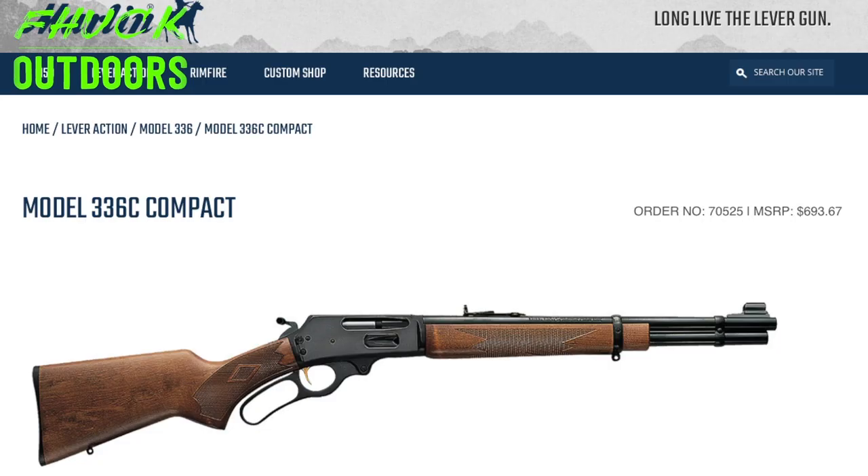In America it's called the 336 Compact — or 336Y Compact — the Y standing for youth. It's marketed as a youth rifle for beginner shooters and people of small stature. But don't let that fool you. It's not a kid's gun. For me, it's actually quite perfect, and I'm not exactly a small person.